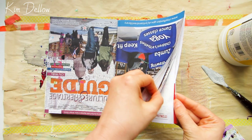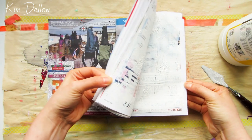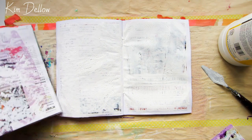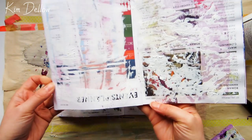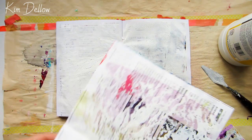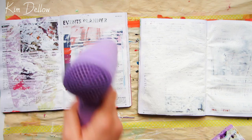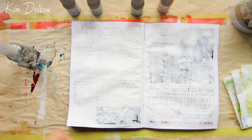That will leave me with two double pages of great gesso texture. Normally I would just let this dry in its own time, but today I'm really pushed for time so I'm going to get out the heat tool and give this a little bit of a helping hand to dry.